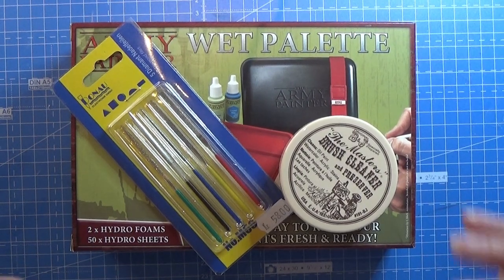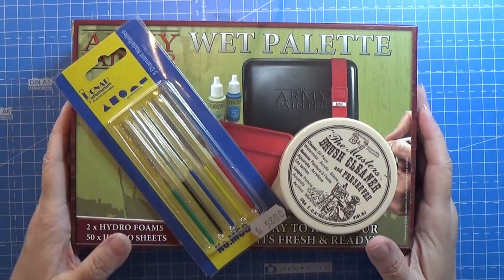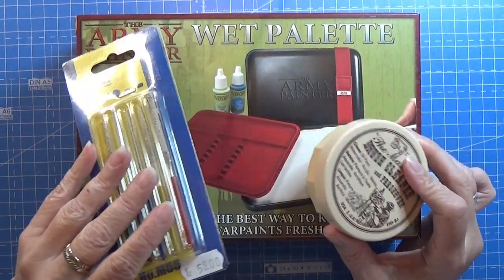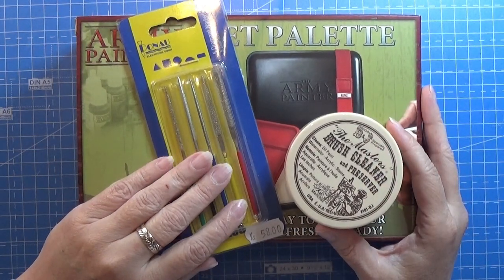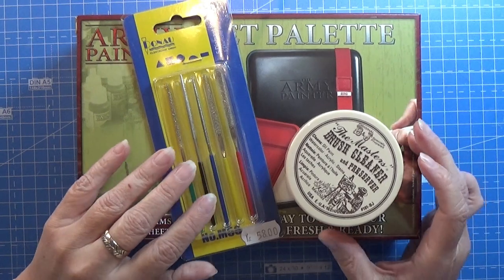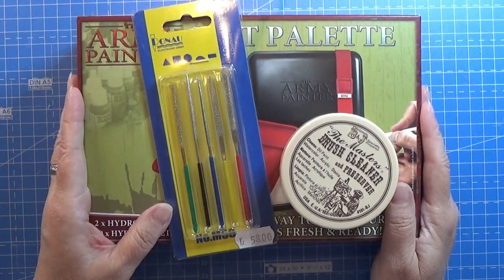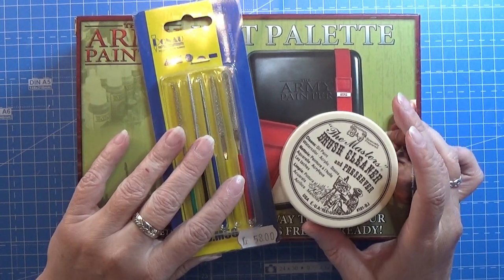Hello everyone and welcome to my channel. My husband and I were just on a small vacation this last week and I went into a hobby store — actually a Warhammer paint store with games and stuff like that — and I found a few things that I want to show you that I got for myself because I think they are awesome.